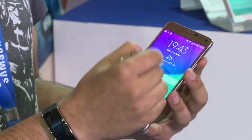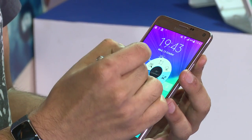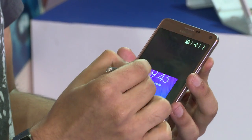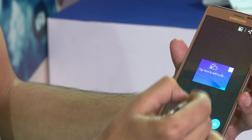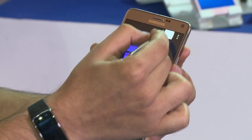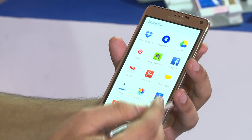If you open the gesture menu again, you will see there is another option called the Smart Select, where you can select multiple portions of the screen. You can group them and directly share all these screenshots in one go through any of the services provided by Samsung.